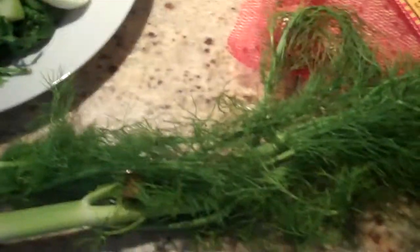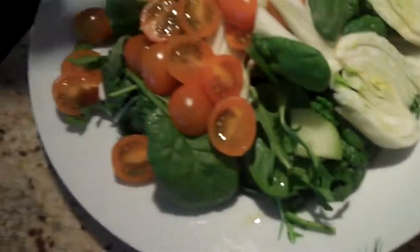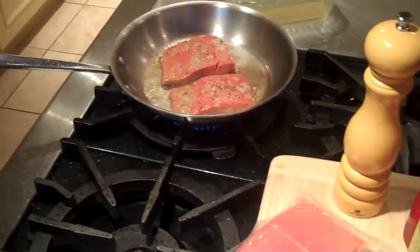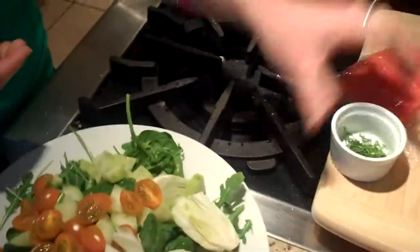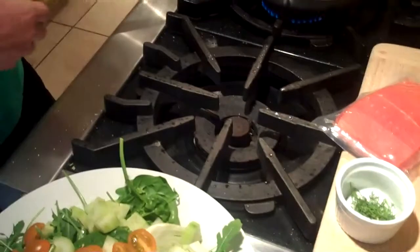That's the outside, and you just use that. After we flip our salmon and cook it on the other side, I'm going to put it on here, drizzle it with a little olive oil, squeeze lemon juice on it, a little salt and pepper, and add some fresh chopped dill on top.